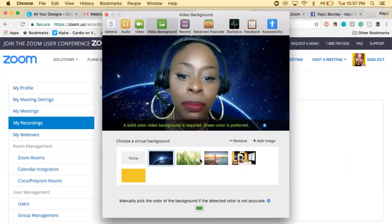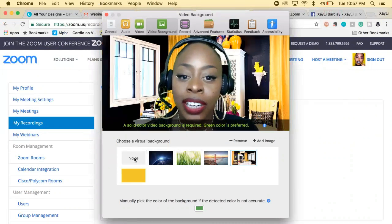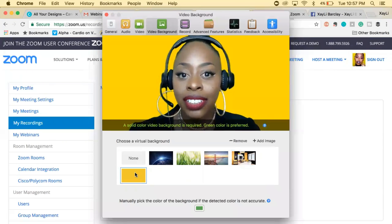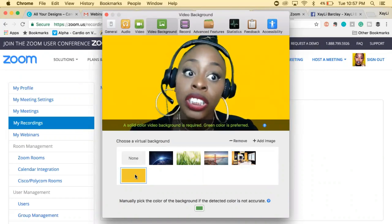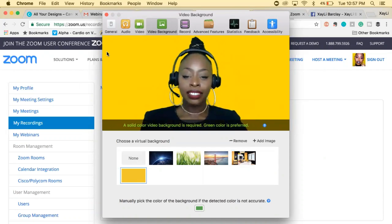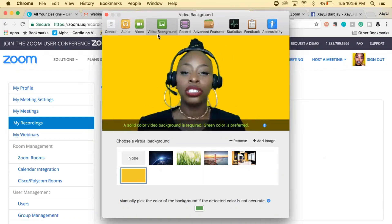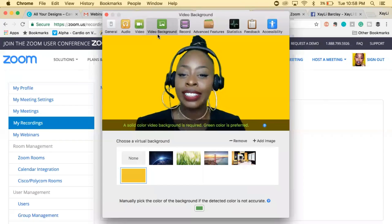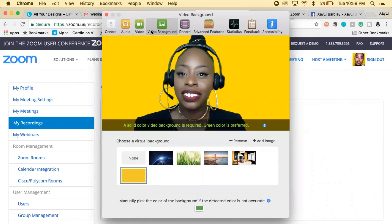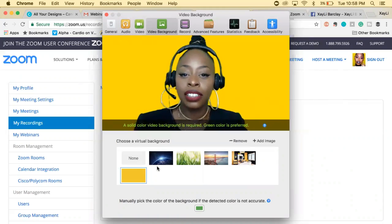It definitely comes with default backgrounds, but those didn't mesh with what I was trying to do. I tried doing the office background, but I didn't have time to find one I liked. So I went with my solid color, and everyone in my workshop tonight was asking about it, so I decided to record a quick video to help you guys. That's how you do your green screen inside of Zoom — it's an amazing feature. I'm going to keep my yellow because it's more solid than having a yellow physical background itself.